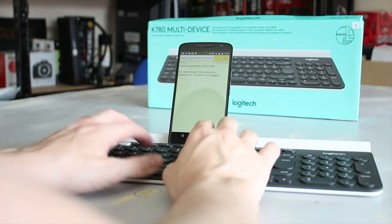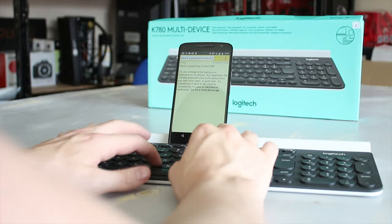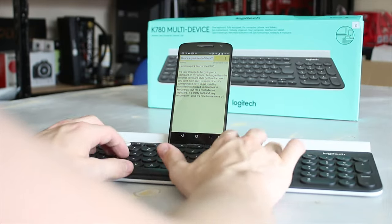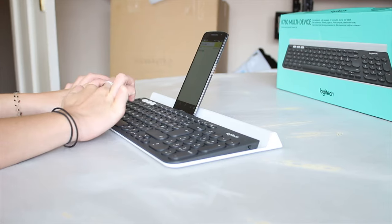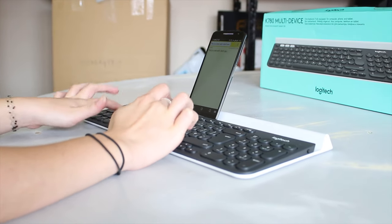It also has a bridge on the top so you can rest your device in it. It's quite nice to type on, especially if you're used to an Apple keyboard. Being able to type on your phone is actually quite weird — something I'm not necessarily used to — but still very awesome.